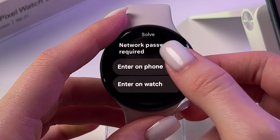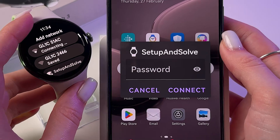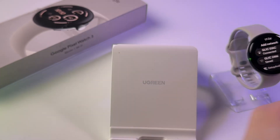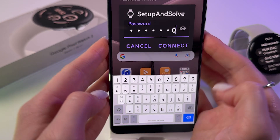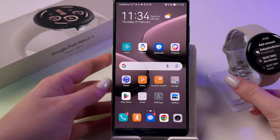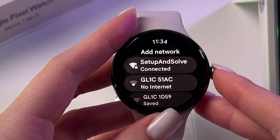I recommend you enter it on your phone because the keyboard on the watch is not so comfortable. On your phone you will see this tab and you will need to enter your network's password. Then you will need to tap the 'Connect' button and wait a few seconds.